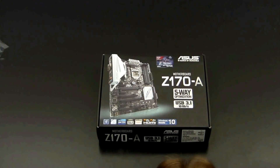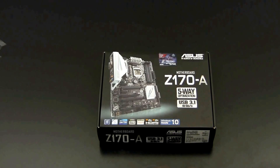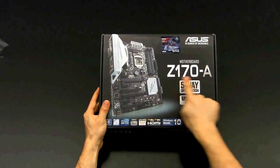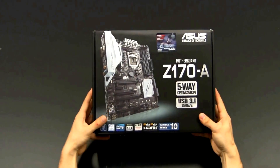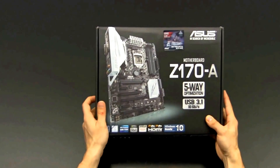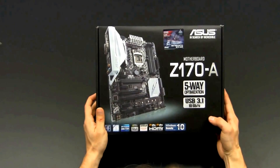Hey guys, this is Mark from OC-Holic again. I'm here with yet another motherboard unboxing review, and this time I'm talking about the ASUS Z170A. I've already been showing you around the Deluxe, and this is basically the scaled-down version of it, which comes at the more attractive price point.